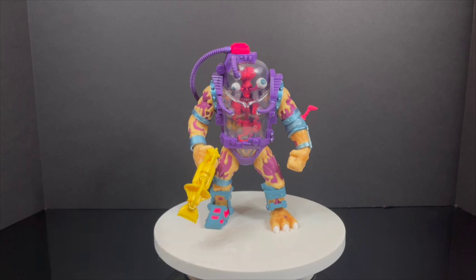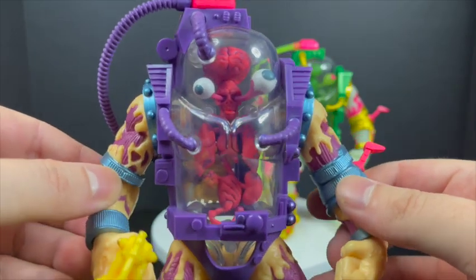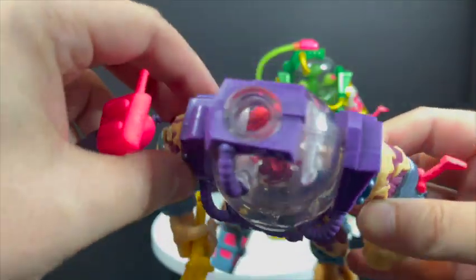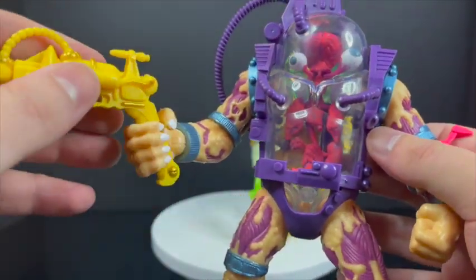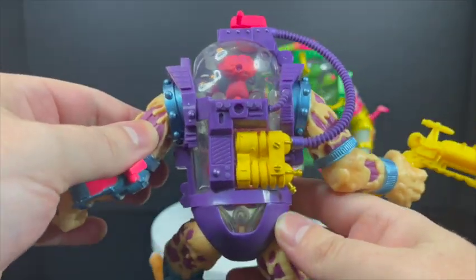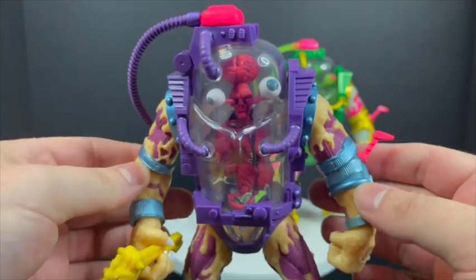We've got Mutagen Man. I have talked about every single Mutagen Man that has come out in recent months. The Super 7 Ultimates Mutagen Man is a fantastic figure — there's even a glow-in-the-dark version. He's a great monstrous figure. They beautifully recreated the Playmates toys version. You can even pop the little wire thing off. He's got his little blaster and horribly scarred chunks of flesh. He's got more articulation than the Playmates ever had, and I definitely recommend him.